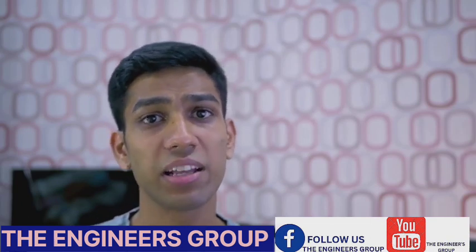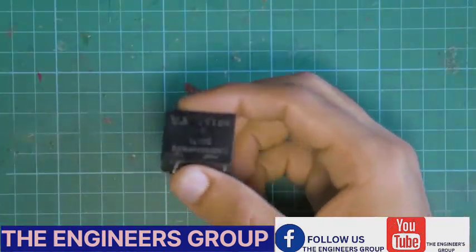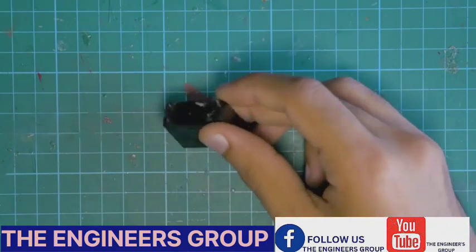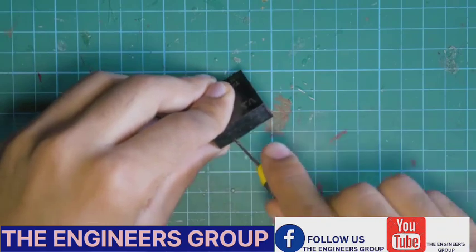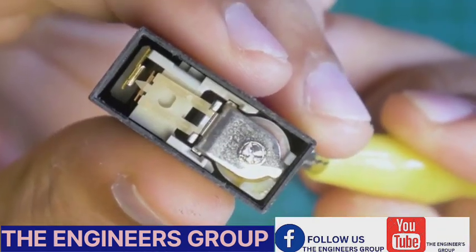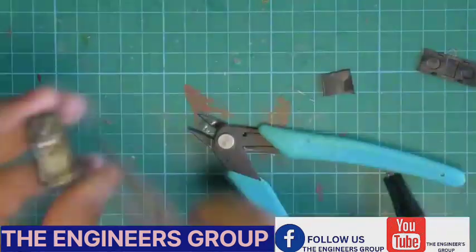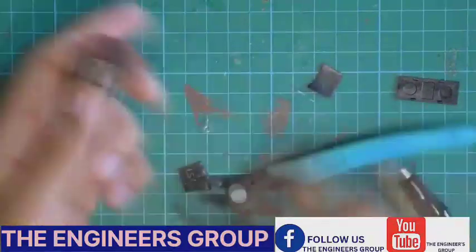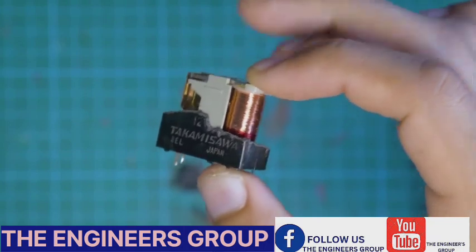Two types of relays exist: mechanical and solid-state relays. Let's start with a simple mechanical relay. Here I have a simple 12-volt mechanical relay, and we're going to tear it apart to see how it works. This is what a relay looks like, and using a simple screwdriver, we can pop the top off and you can see the insides. If you power it on, you can physically see the mechanical relay moving to turn it on. Let's take some wire cutters, cut it open, and see how it works. Having cut it open, you can see the core of the relay.